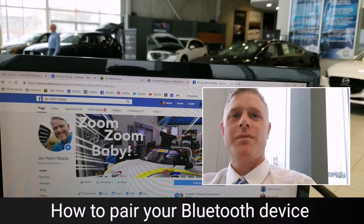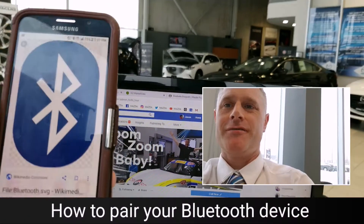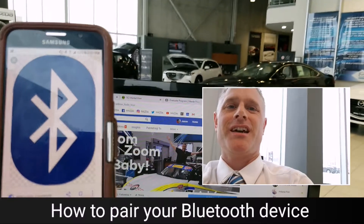Hi guys, Jay Hatch here, your sales consultant at Whitby Mazda, and today I'm going to show you how you set up your phone with the Bluetooth on your Mazda Connect system.